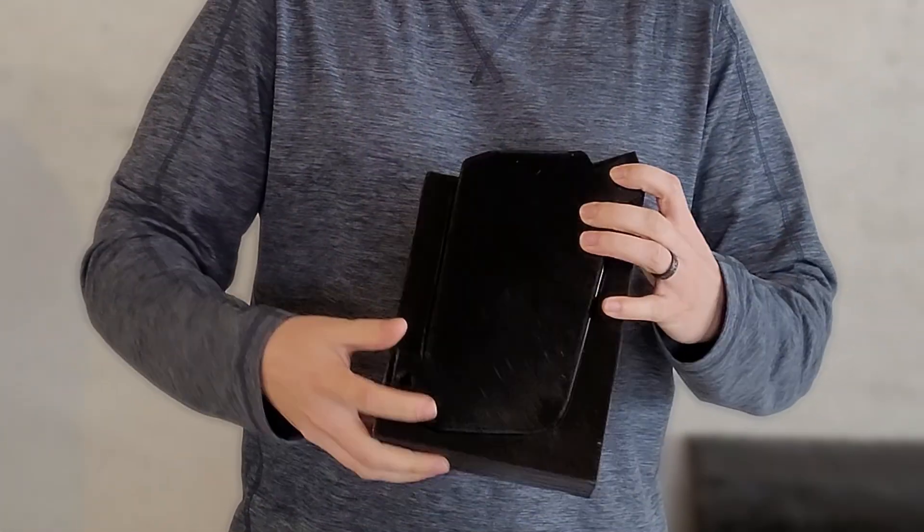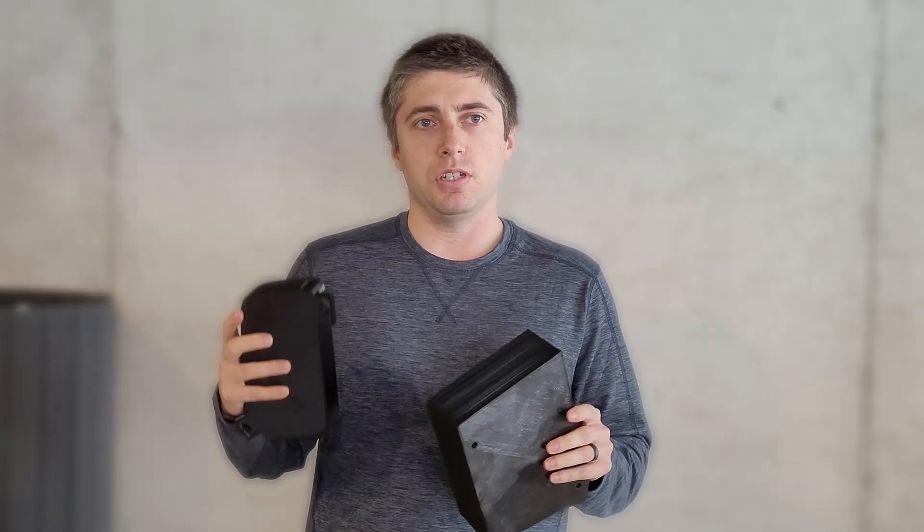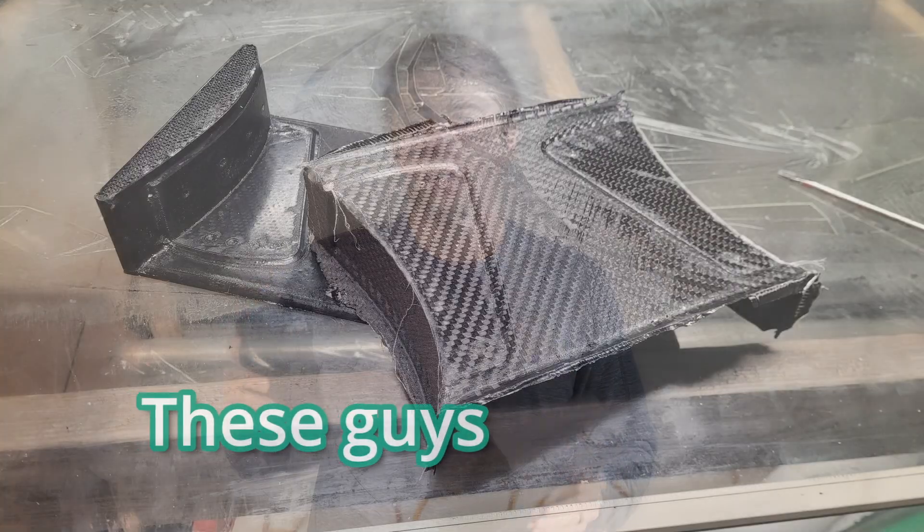That gap is one and a half millimeters, and I figured that out by measuring the cured thickness of two pieces of the 12k carbon that I use for just about everything — in its cured position under vacuum bagging — and that came out to about 1.8 millimeters. So that's the gap I'm going with, using two layers.